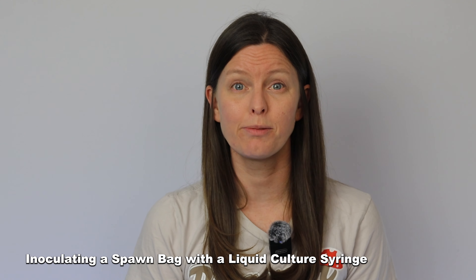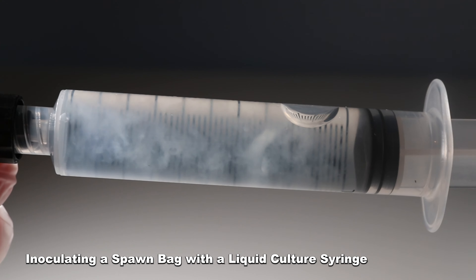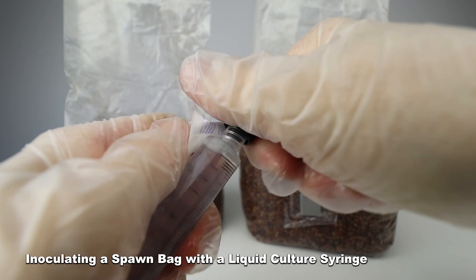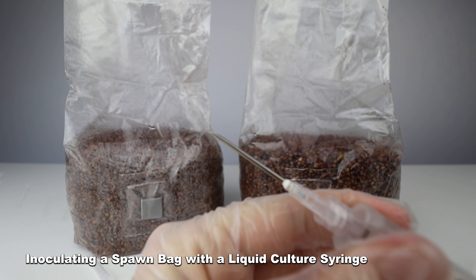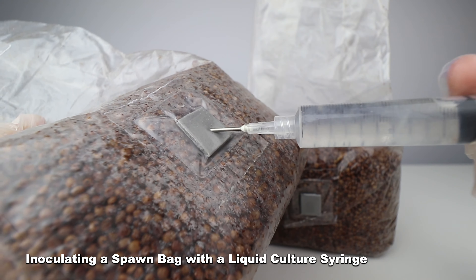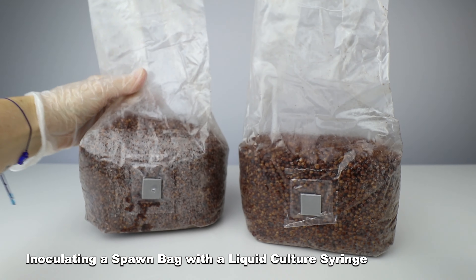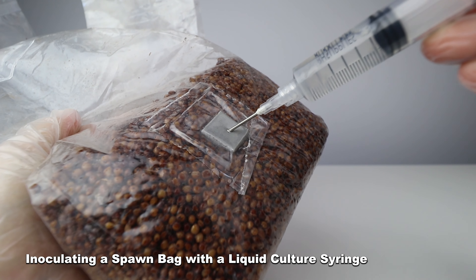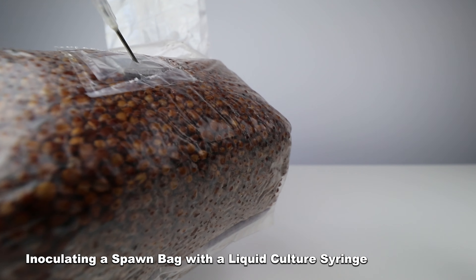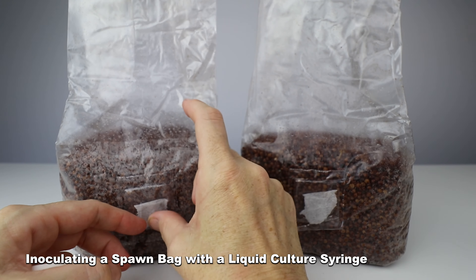Next, let's inoculate a spawn bag with a liquid culture syringe. If you are using LCs, it works exactly the same as spores. Spray down the bag with 70% isopropyl, attach the needle to the syringe, and inject three to five cc's throughout the spawn bag. I like to put some liquid towards the front of the bag so I can see colonization faster. I also like to do two bags per syringe at the same time, because if you let the syringe sit with the needle on it, contamination can get in through the needle and cause problems later.